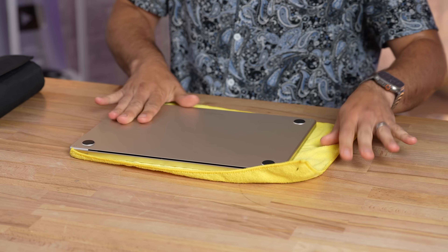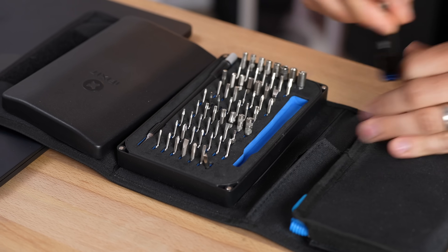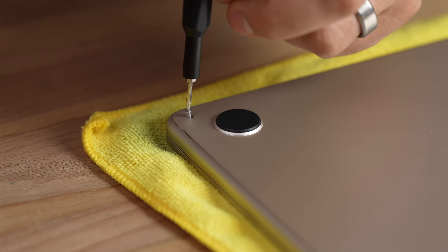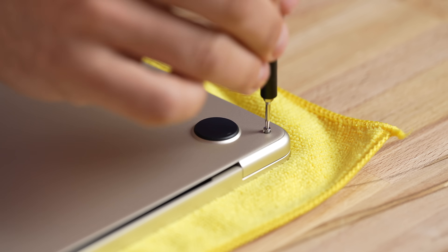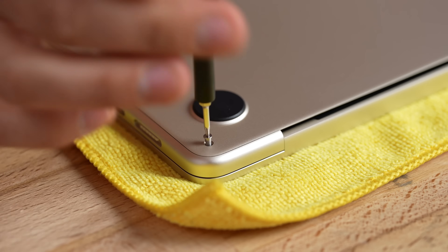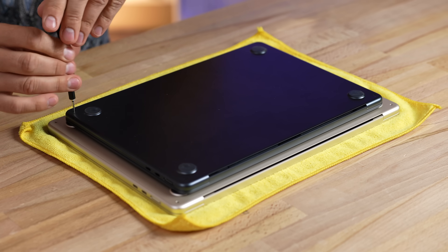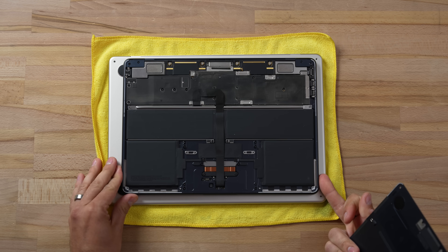Make sure you have notifications enabled for that video because it's coming out tomorrow. Let's jump right in and start unscrewing this cover. It's really interesting how we literally just have four screws, whereas the previous 15-inch MacBook Pro had a ton of them. Before we lift that cover, let's get our comparison 13-inch opened up here.